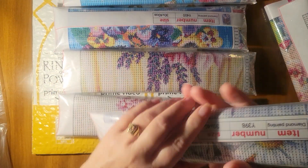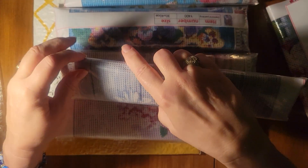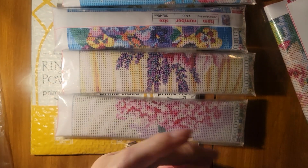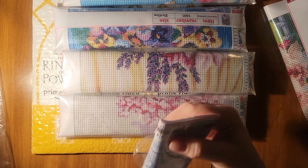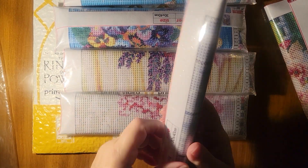I bet I can get these daisies open now. Here we go — the flap is a little bit longer than I was expecting. All of these were just so pretty.